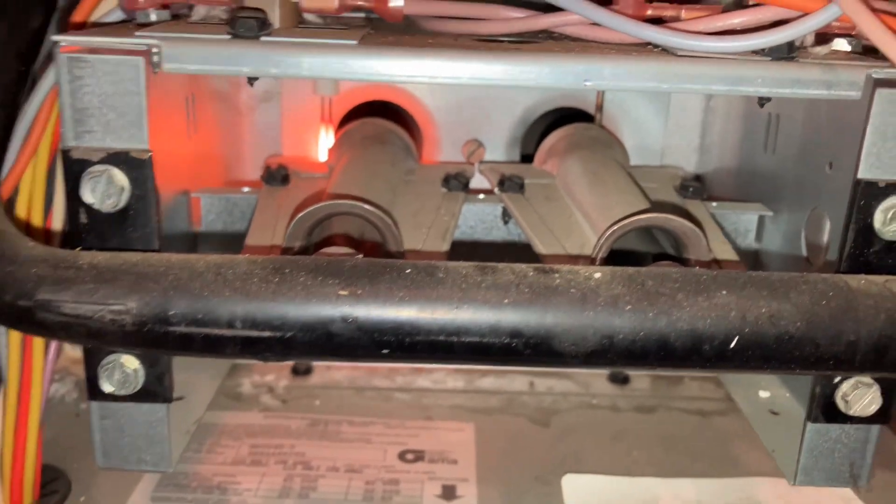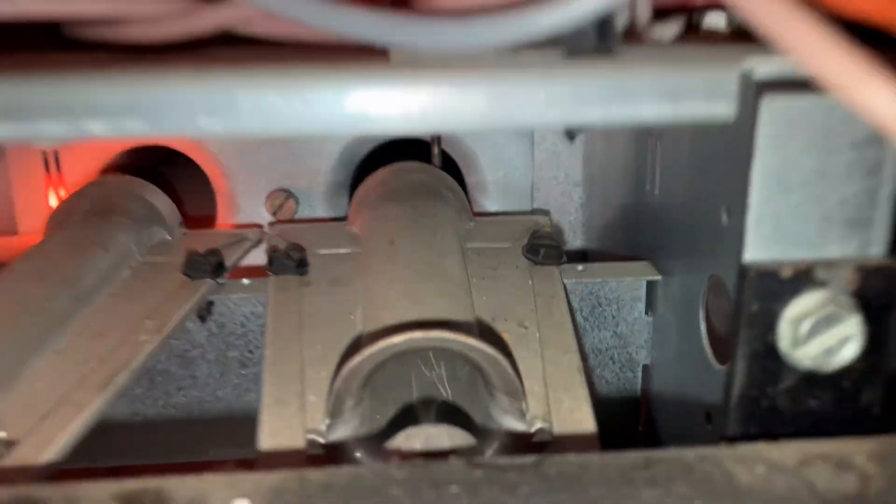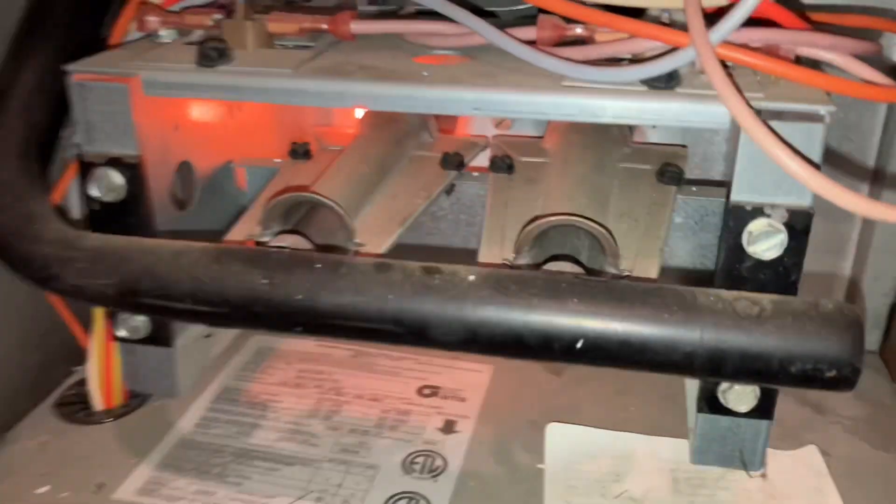If it drops out again, we'll pull that flame sensor over there. It looks a little crusty. Give it a clean — that should be a simple call.